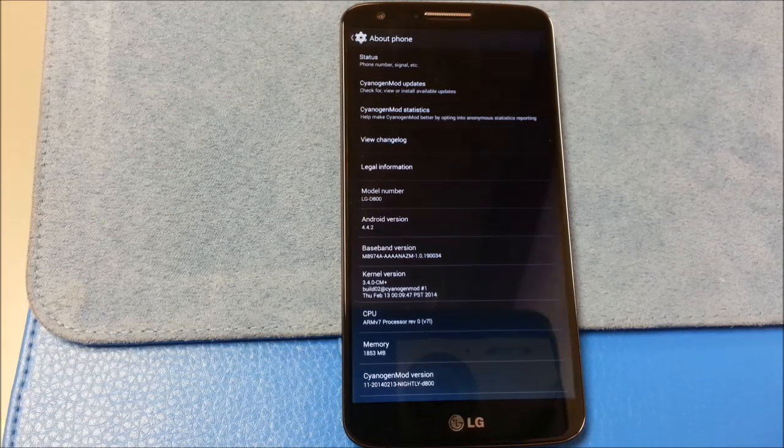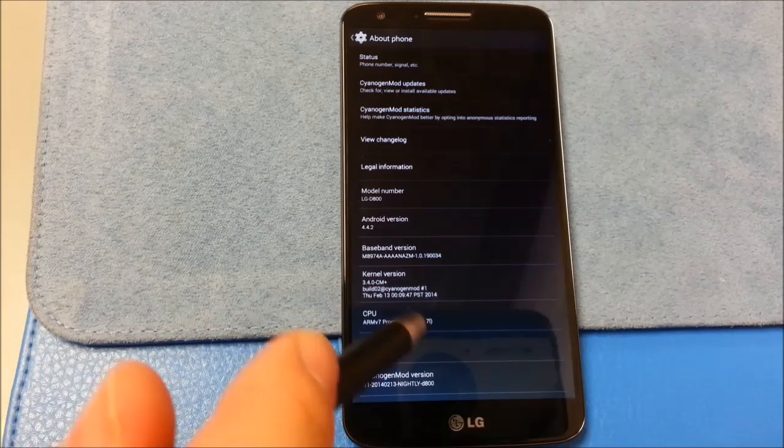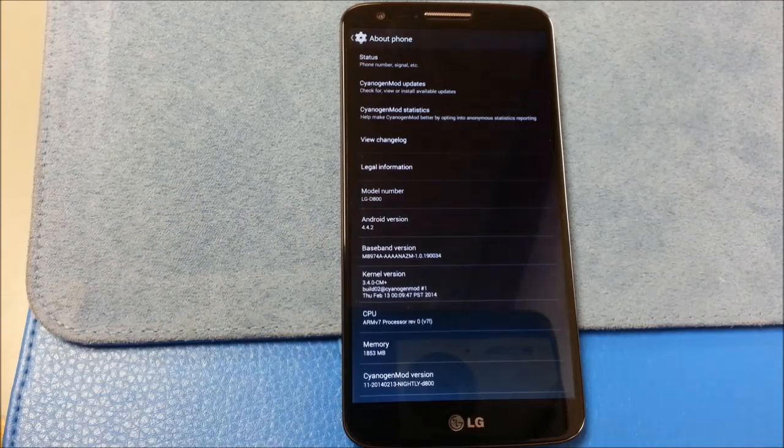Welcome. This is my video review of Saiyajimod 11 for the LG G2 D800, which is the AT&T variant that I'm using here. This is my personal cell phone and my daily driver.